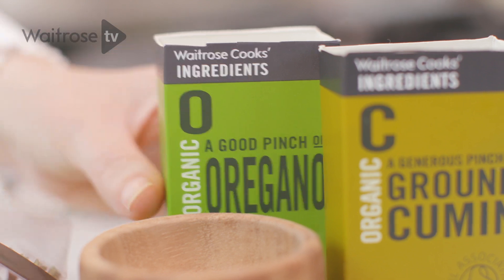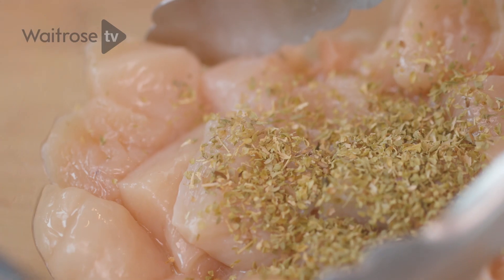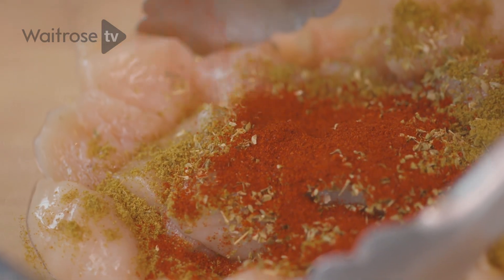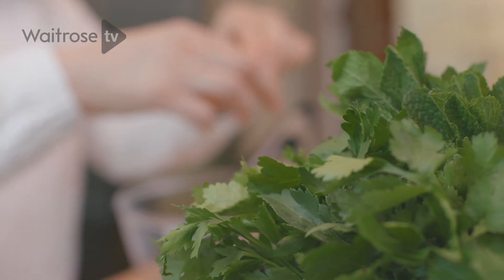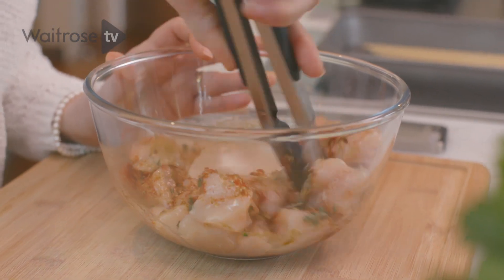To that I'm going to add a teaspoon of dried oregano and the same of ground cumin. I've got some smoked paprika, and then some fresh thyme leaves — just take out a few sprigs and pull the leaves straight into the bowl. Give that a good stir around until it's evenly coated.